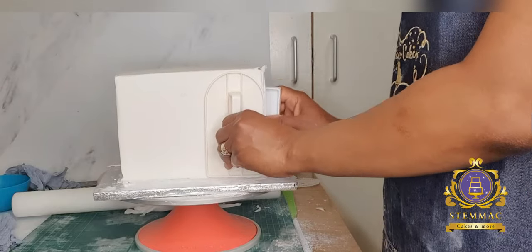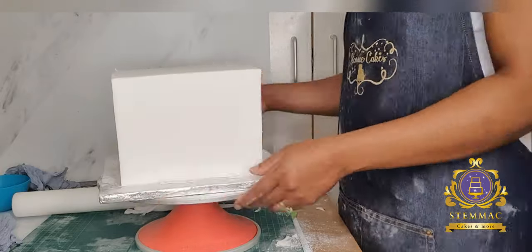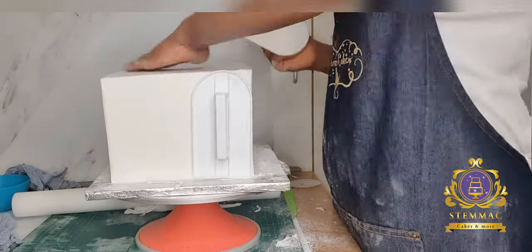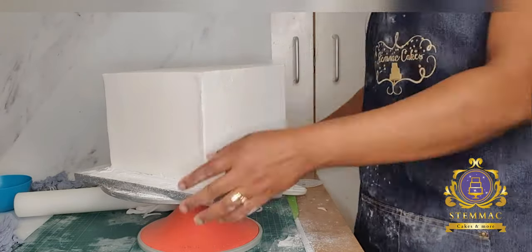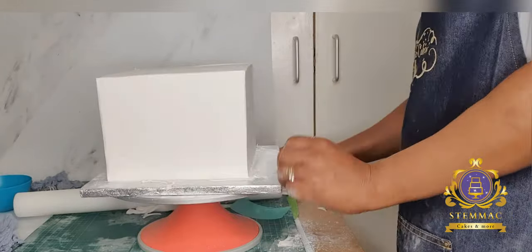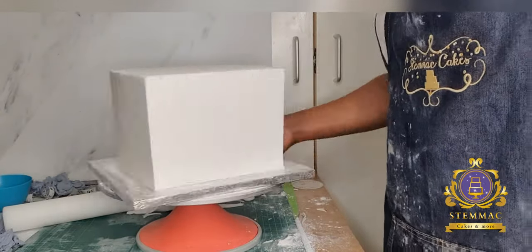I'm using a pin to get rid of any visible air bubbles. My paring knife, cake smoothers, and of course my flexi smoother — which is blue and flexible — are very effective for getting a smooth finish on any cake, especially a square cake. I'm simply using all available tools to get a smooth finish around the cake and corners.